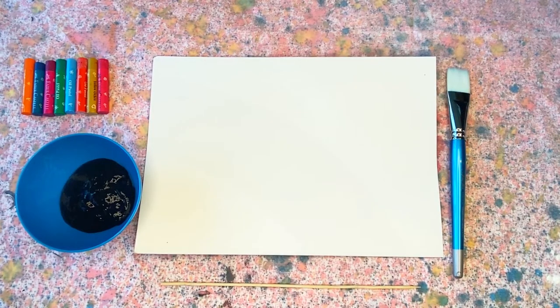Hello and welcome everyone, it's Bindi here from Shell Harbour City Libraries. Today we're going to make a DIY galaxy scratch board.